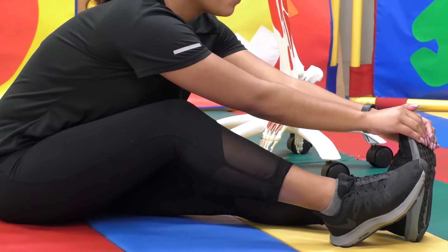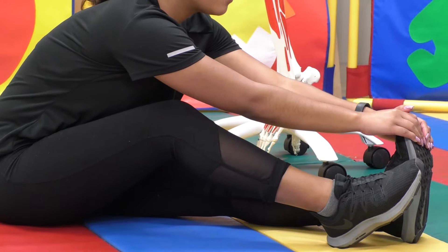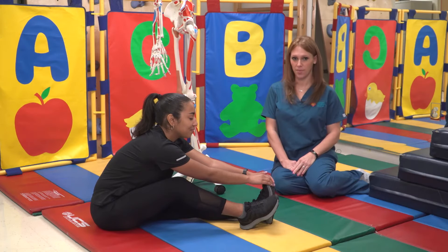Count 30 seconds — one, two, three, four, five, until 30. Perform three times.